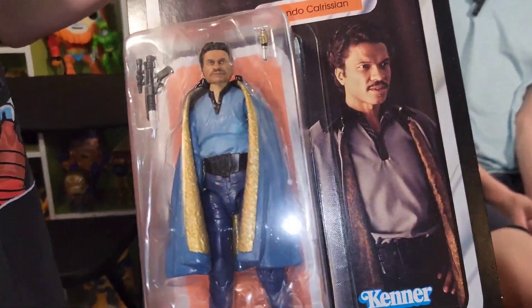...the 40th Anniversary Star Wars The Empire Strikes Back Lando Calrissian, Kenner-styled, not three-and-a-third inch.